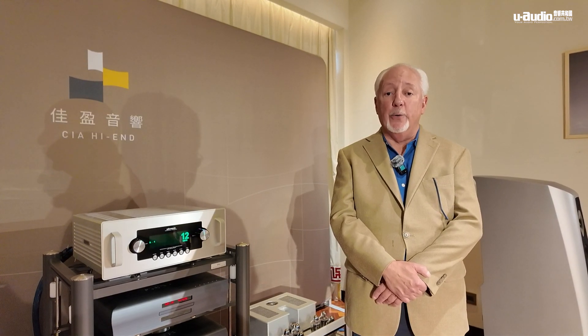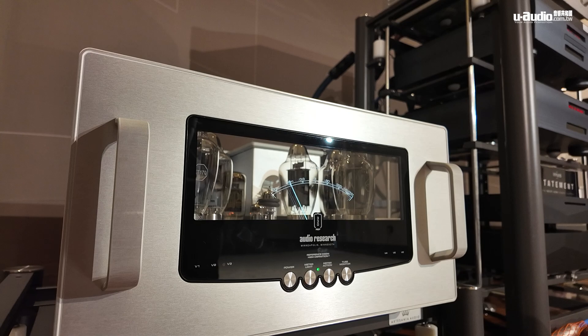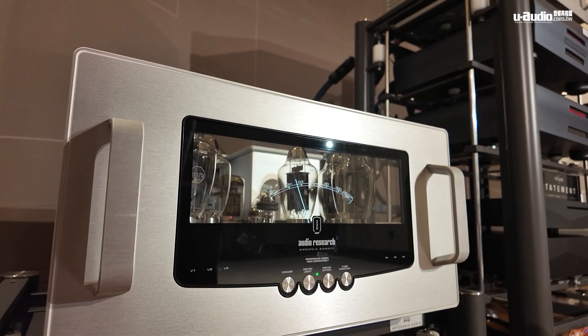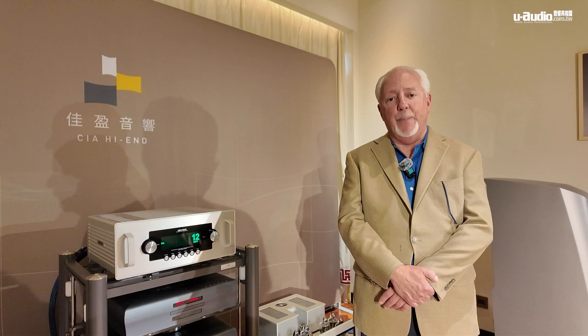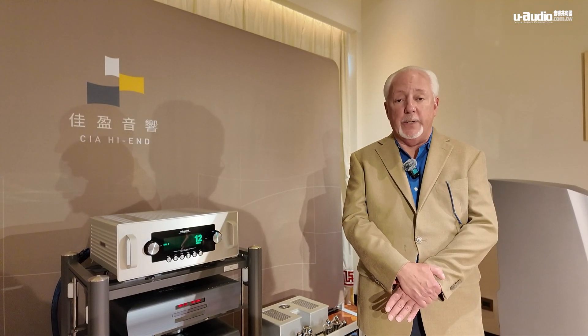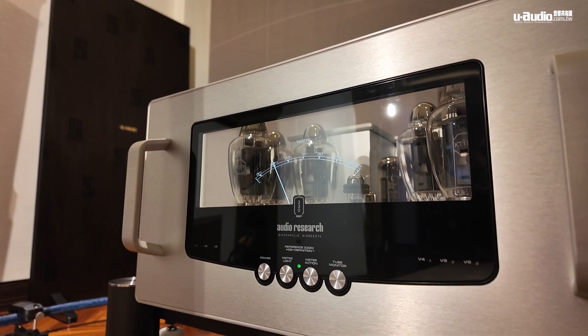We originally had a smaller amplifier in mind, but we wanted to be ambitious and show people what we could do. The 330M is different from anything else we've done before — it's an entirely new circuit, 330 watts per channel. It really has truly great deep bass control and a lot of power down low, which is very important. We're using a new tube in the output device: the KT-170, and we're using six of them per side.